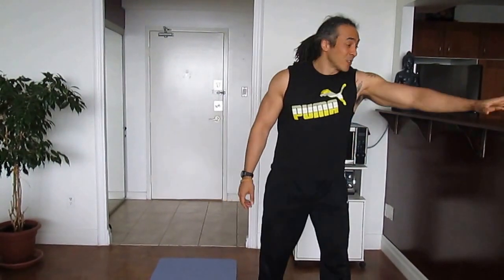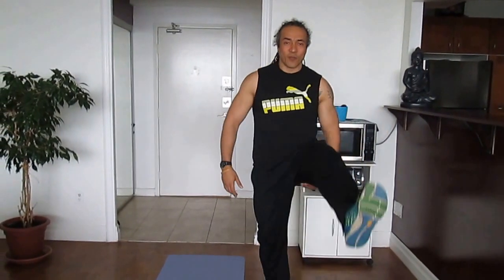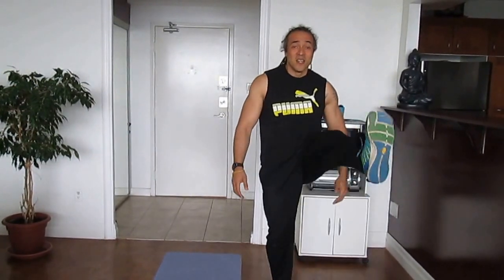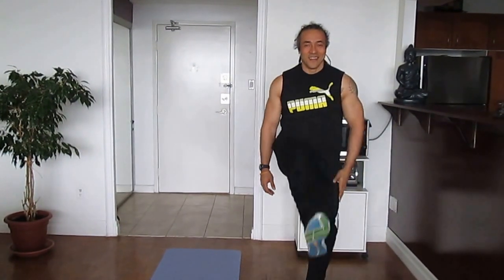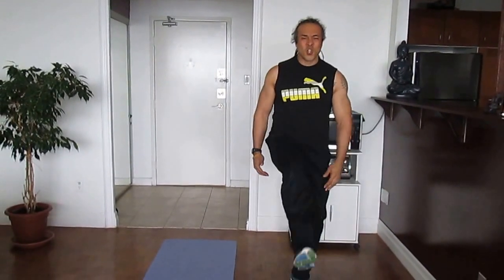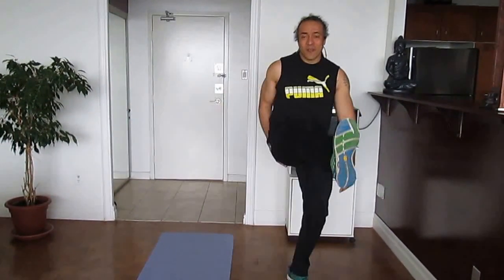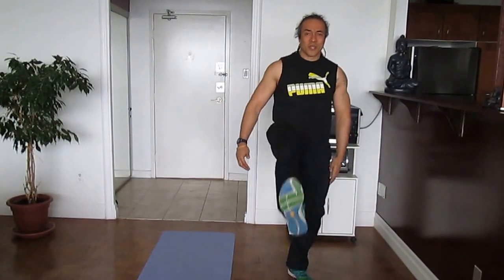Let's get started with straight leg kicks to open up the hamstrings, work the glutes, and warm the legs up to start with. Just nice straight leg kicks — don't put too much into it and pull something around your glute muscles. You just want to be nice and loose with the legs.